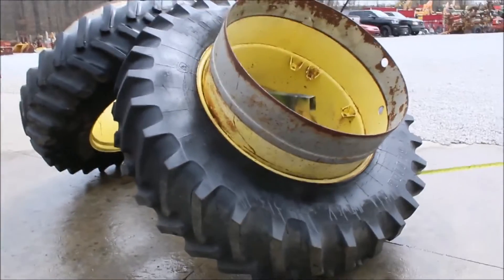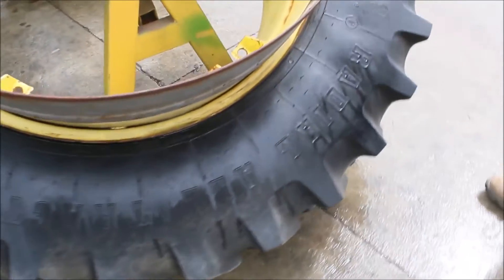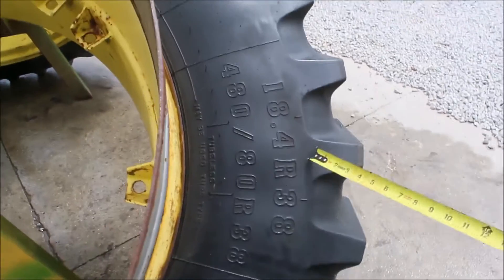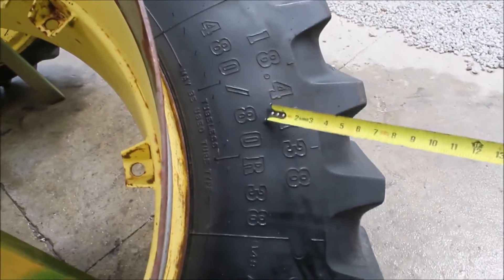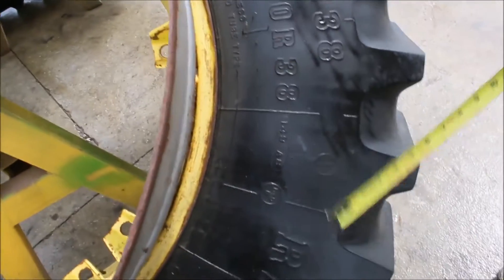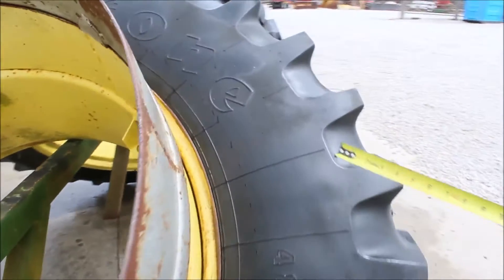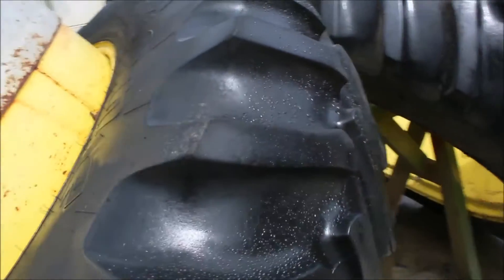Guys, gals, there's a pair of matching Firestone 18-4-R-38. The other reading is 480-80-R-38. They're radials. They've got a bunch of tread on them. They're matching.